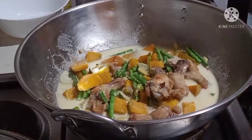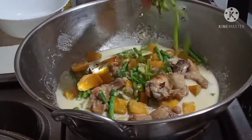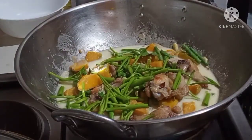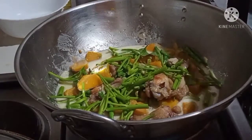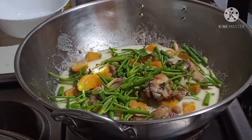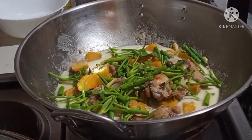Lagyan na natin yung ating dahon guys, yung sanga ng ating kangkung. Lagyan natin sya ng kangkung. Mix natin. Antayin lang natin syang pumulo para mamix natin yung dahon, yung leaves.